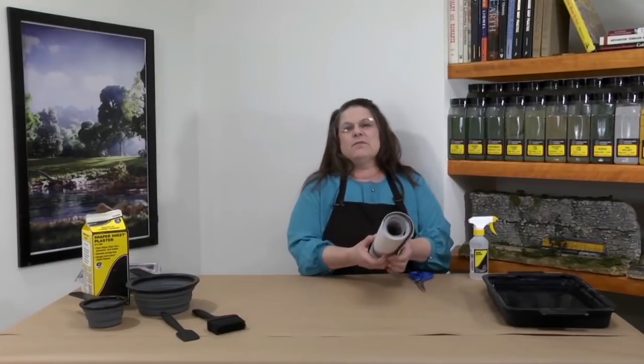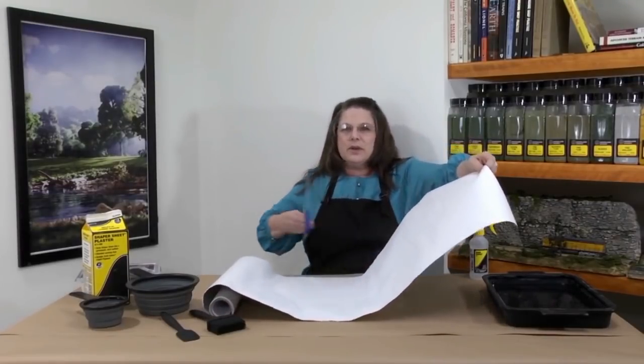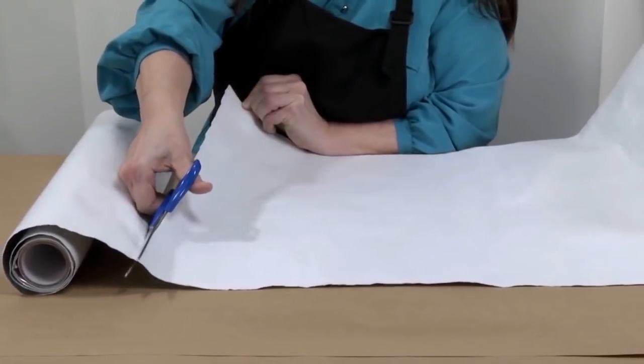When you're dealing with plasters and landscaping materials like this, I would recommend putting something down on your work area to help reduce the cleanup. To start off, I have a roll of 18 inch Shaper Sheet and I'll just unroll it. This seems to be about the length that I need, so I'm going to cut it. Of course, you can cut it to any length you need.